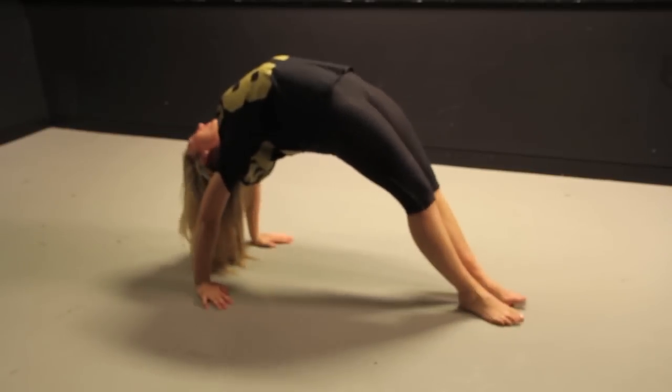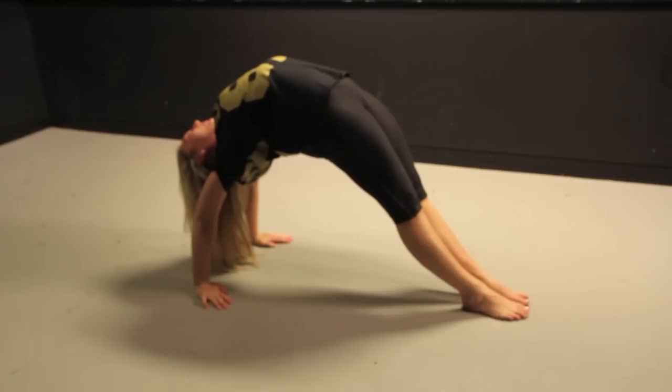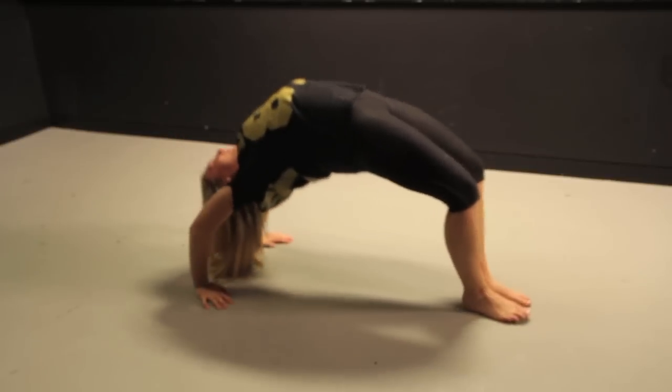All it takes is practice, so make sure you persevere. And then when you get really advanced, you can aim to transfer your body weight over to your arms and straighten your legs.